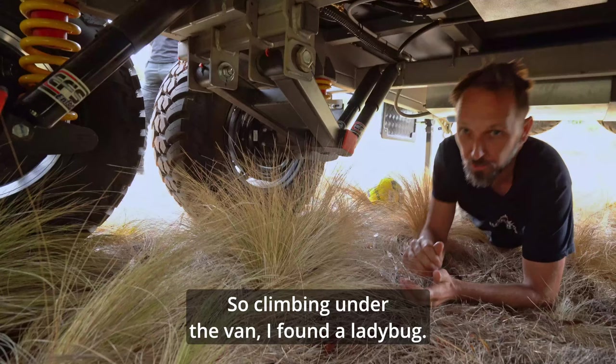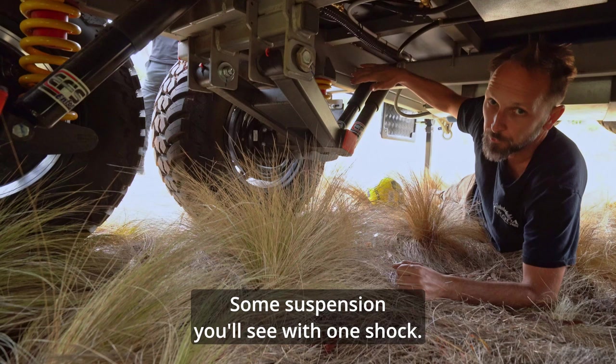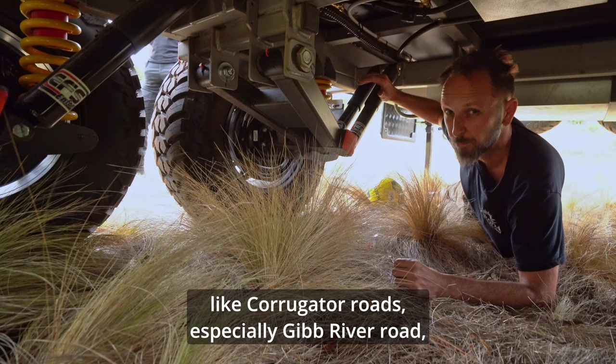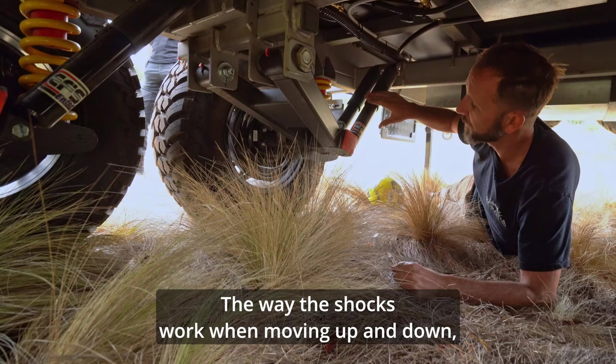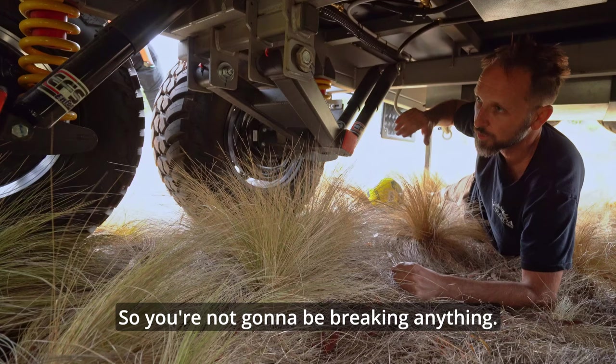Climbing under the van — this is the independent suspension. You've got what's called a rear trailing arm, and you've got two shocks. Some suspension has one shock, normally called semi-off-road. The two shocks are important for corrugated roads like Gibb River Road — hours and days of corrugation. The shocks get quite hot moving up and down, so a second one helps reduce heat and makes them last. And you've got the spring with bump stops, so you're not going to break anything if you hit something big.